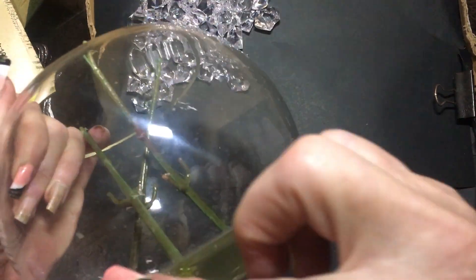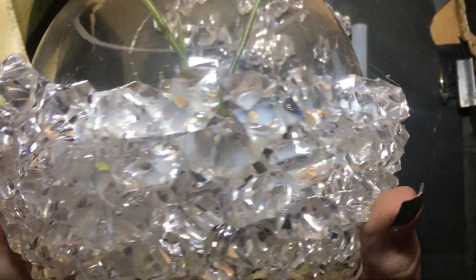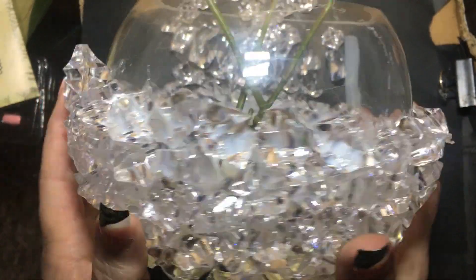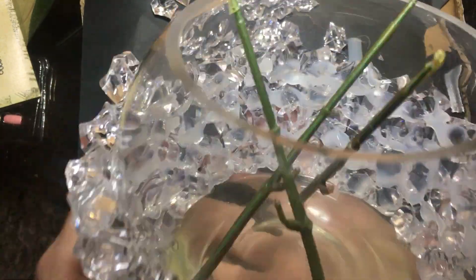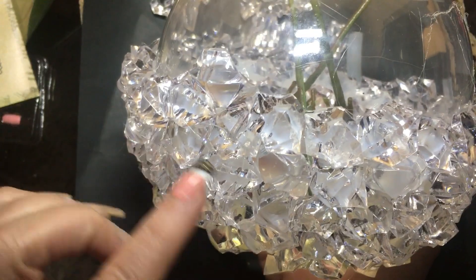And just keep going all the way around. I'm halfway around the vase, and because these stones are not all the same size, you're not going to get it to go exactly perfect around everywhere. So what I'm going to be doing now is going up like that so that it's not showing just straight lines.